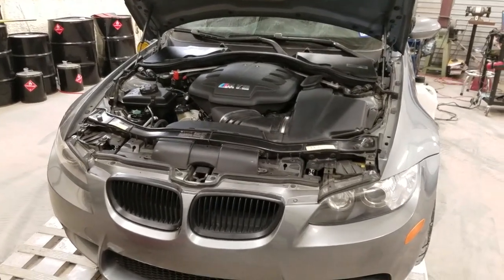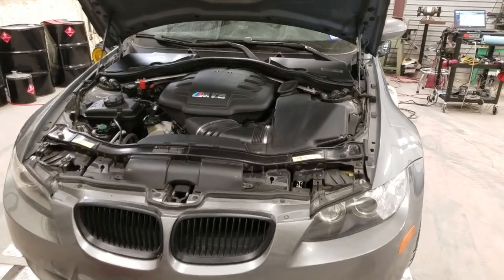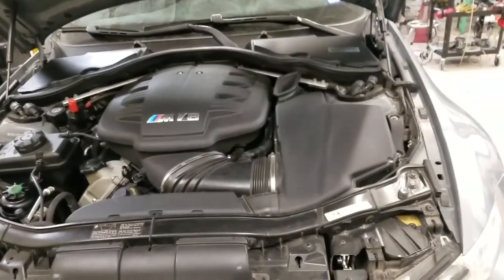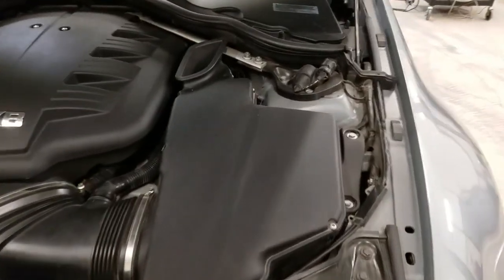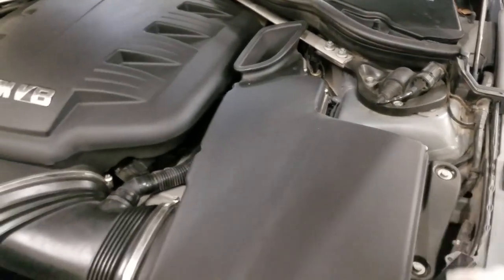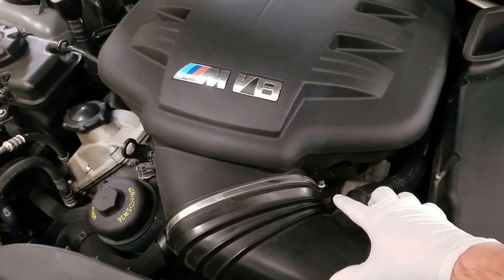A lot of this carries over to some of our other systems. The first things you're going to need are a 10 millimeter for these bolts here and a six millimeter or flathead for these screws right here.